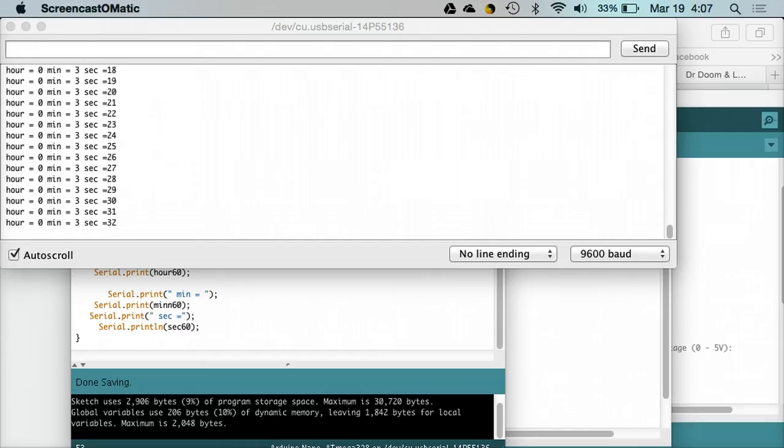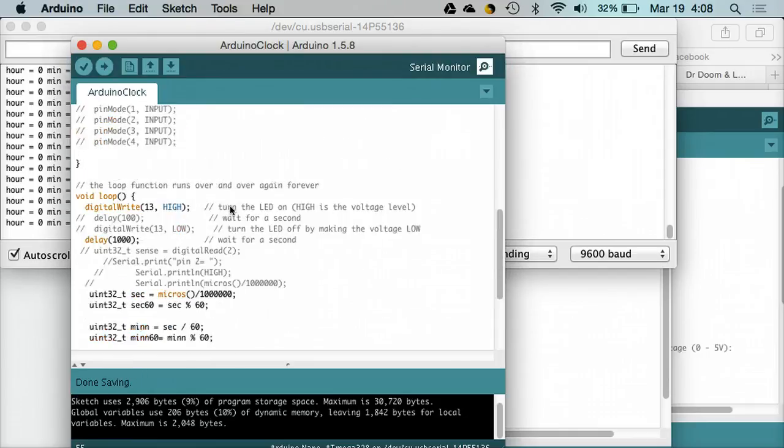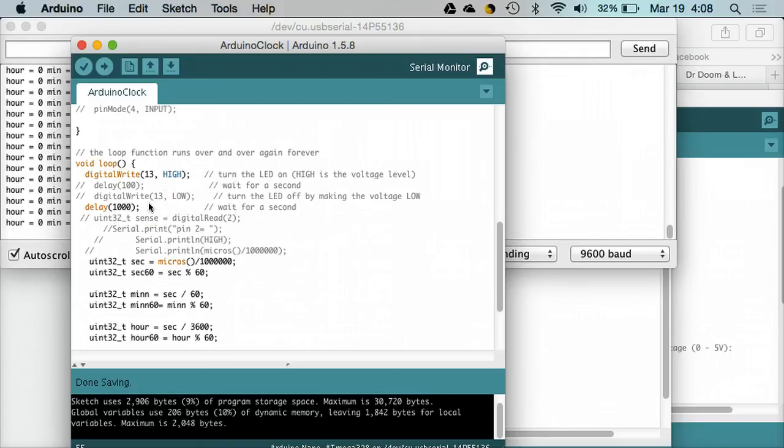Another reason why it failed was because we were just reading a voltage and then using LabVIEW to put the timestamp on the data. Between the Arduino software and LabVIEW, it ended up being a really slow process. Another way you can do it — if you look at my program for the clock — there is this function right here called micros. If you look right here, it's just micros with brackets, and what that function does is it tells you how many microseconds have passed since the program started running.